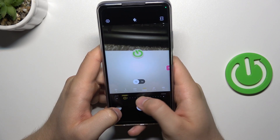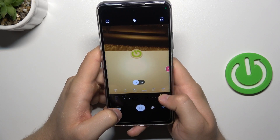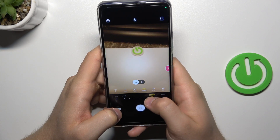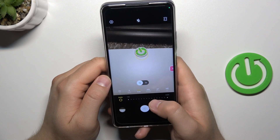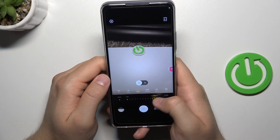Next we can get the white balance. Here we can find also the ISO level.